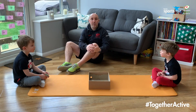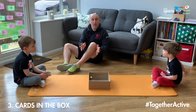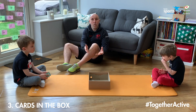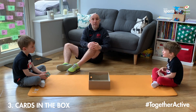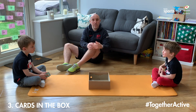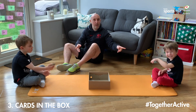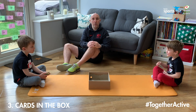Alright, this is our third and final game — Cards in the Box. For this game you're going to need a set of playing cards and a cardboard box. You could also use a mixing bowl or a hat if you've got one lying around the house. The aim of the game is to get as many of your cards into the box as you can. Ollie's using the red cards, Henry's using the black cards. They're going to throw all five of their cards one at a time and we'll see who's got the most in the box.